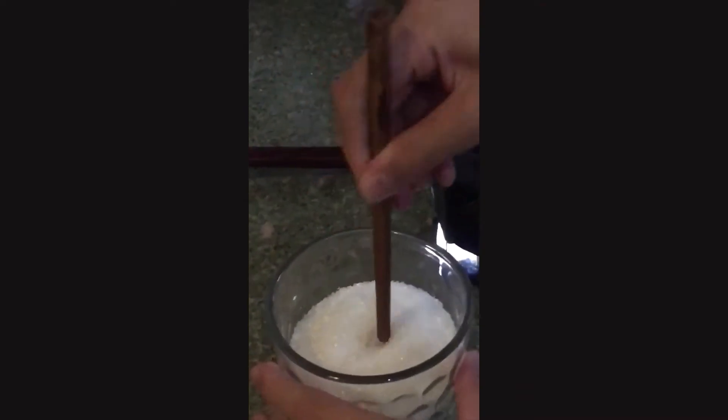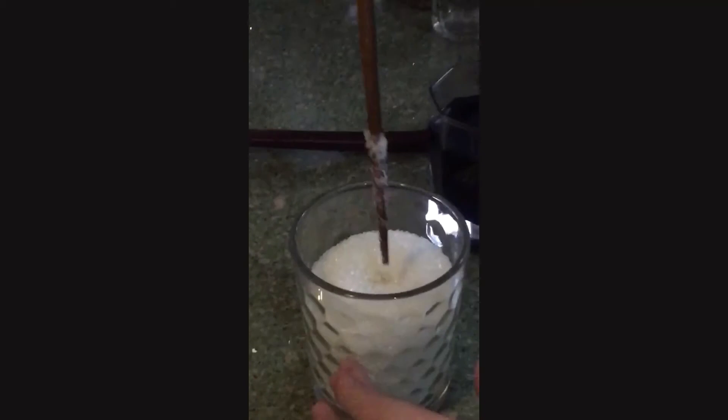Next, you need to pour the syrupy water into a cup. Then, wet one half of the wooden screw, but we didn't have it, so we used a wooden chopstick. Then, put the chopstick inside a cup of sugar. Then, put the chopstick inside the coloring water.